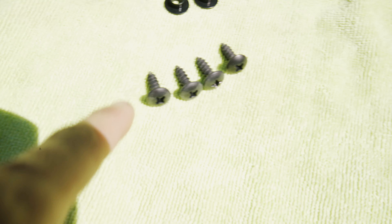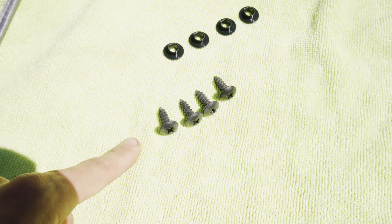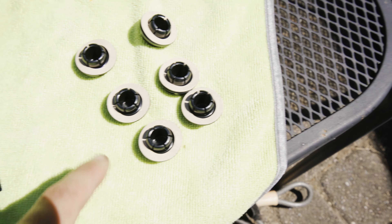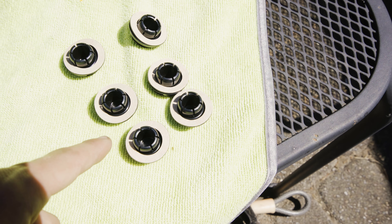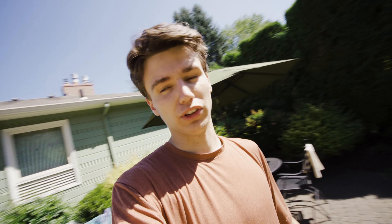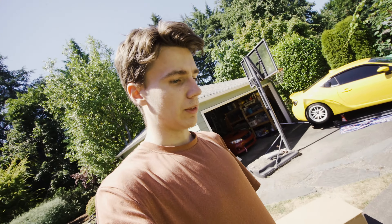If I zoom in, you get four of these screws, four of these plastic pieces which go with the screws, four of these little bracket pieces, and then six of these big push pins. There are also a couple of standard-sized push pins. You can pretty much use any leftover push pins — they're all the same. That is pretty much all that comes in the kit: the hardware and both of the side skirts.